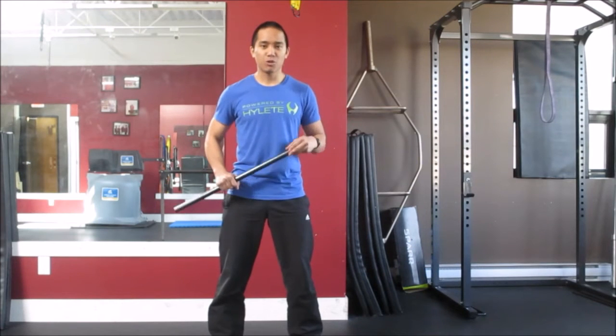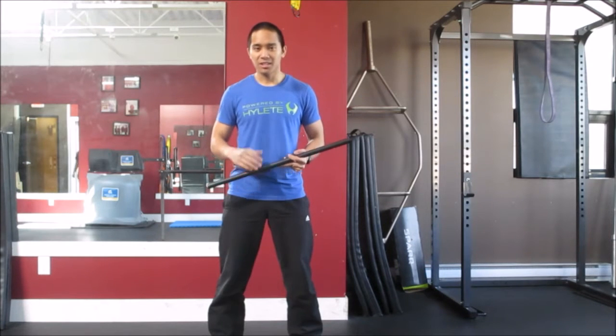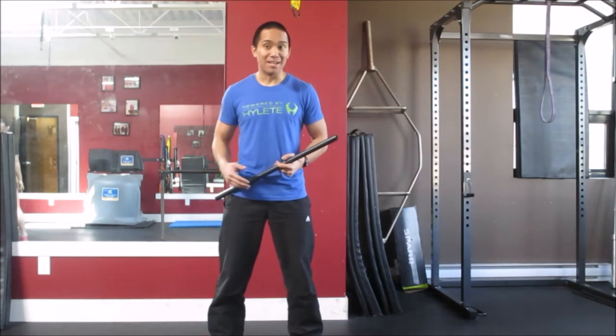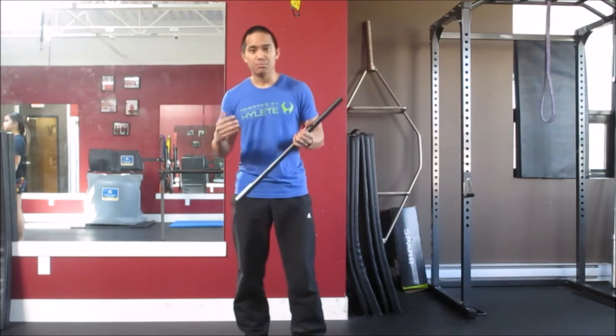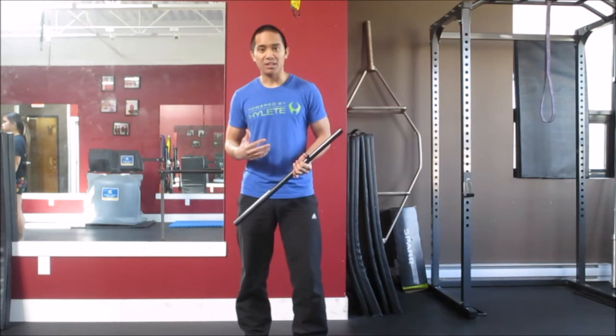Hey everybody, Mark Lukia here from Redline Conditioning. Today I want to go over how you can try to simulate the push portion on the push-pull machine, seeing that not everyone is going to have access to the machine itself. What I've done in the past with clients is partner work — I will act as the machine while my client pushes against me.